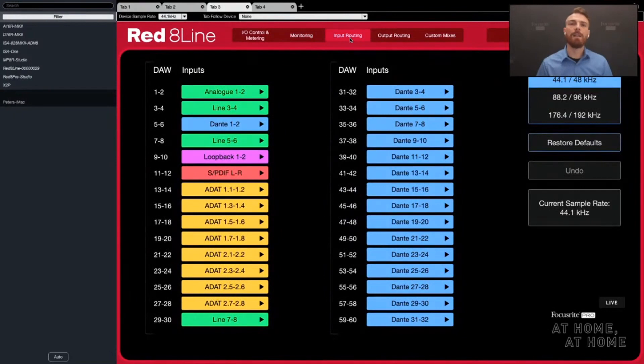My favorite part is the input routing screen, because this gives you full, honest, raw control of what's happening in your DAW — your digital audio workstation, whether that's Pro Tools, Logic, or Ableton. What I can do here is fully change what the Thunderbolt driver is seeing. The way I have it set up currently: let's say I have two keyboards connected to my RED and an X2P in the other room — four inputs total, two stereo sources, and a stereo source from the other room.